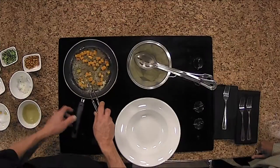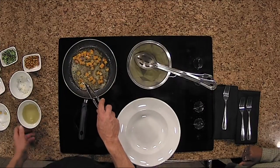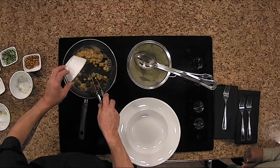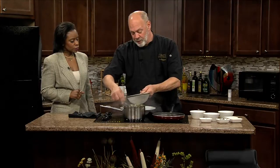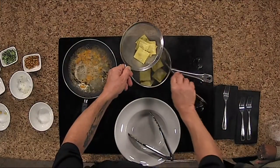So we're just sautéing the squash? Yes, I have diced butternut squash and we're just going to lightly sauté it in the brown butter. We're going to add a little bit of chicken stock and let that come back to a boil, then add our raviolis so a little bit of that starch comes out into the sauce as it's cooking.